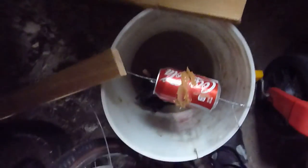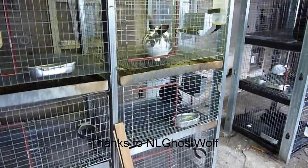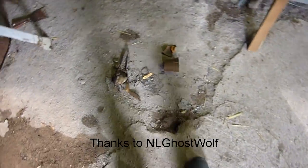I'll have to toss him. So check out NL Ghost Wolf — he's got a good channel. Alright guys, we're in the rabbitry and we're having a little bit of a chipmunk problem, and I set this trap.